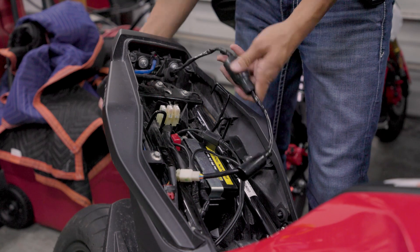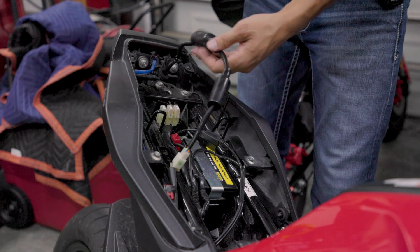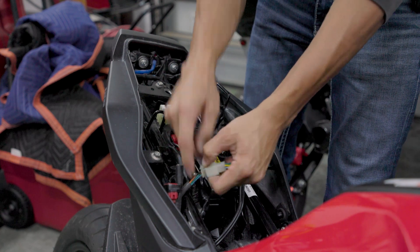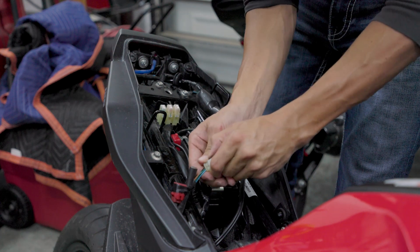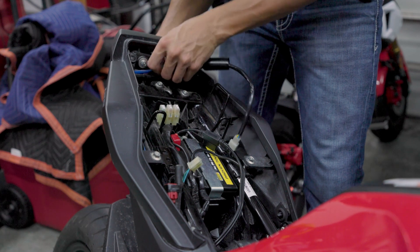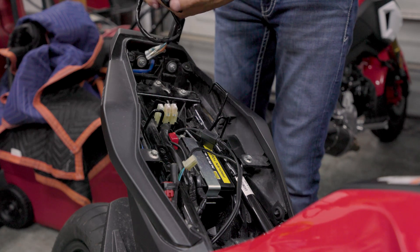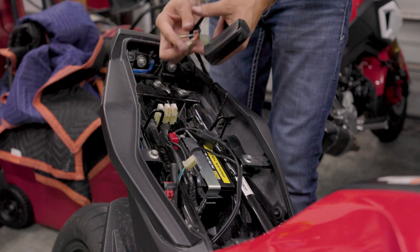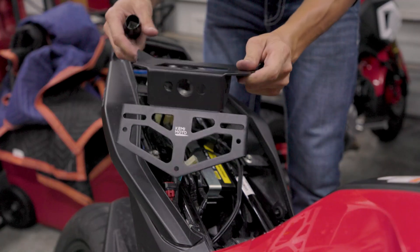I've got this thing kind of plugged in already just because I've got it hanging here and didn't want to lose it. But in order to get this installed into the new Fender Eliminator kit, we just got to unplug this. It's kind of tucked down in here — you'll find the little plug that holds all the wires for your blinkers and your tag light. So we're just going to pull this stuff out of the back. The tag light itself is actually hardwired into the harness, and then you've got these quick disconnects for your blinkers. Now we've got to get this thing prepped for install.